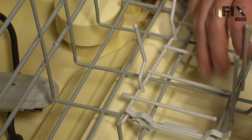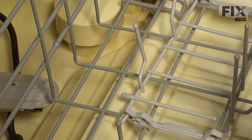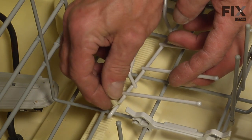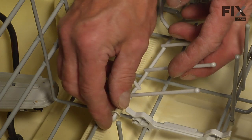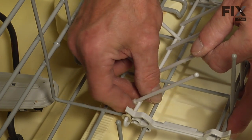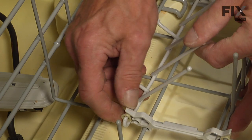Now when you're positioning the new one in place, remember it's the bottom straight piece that fits into that clip at the very bottom — not the piece with the caps on it. Snap one into place and rotate the other one into place.